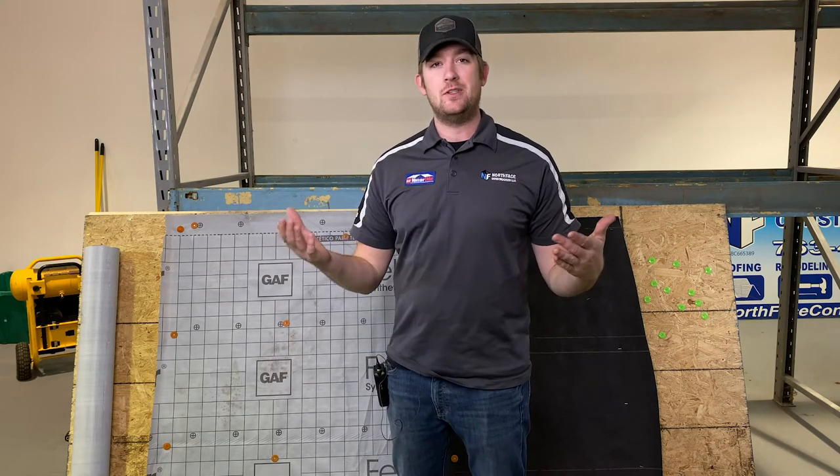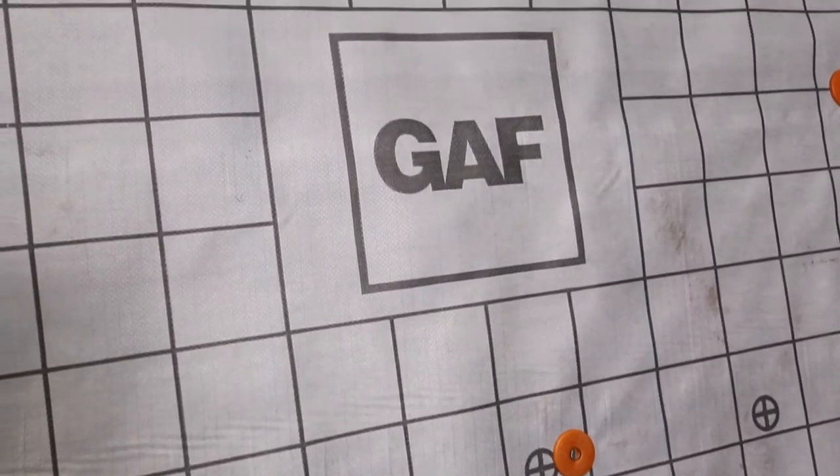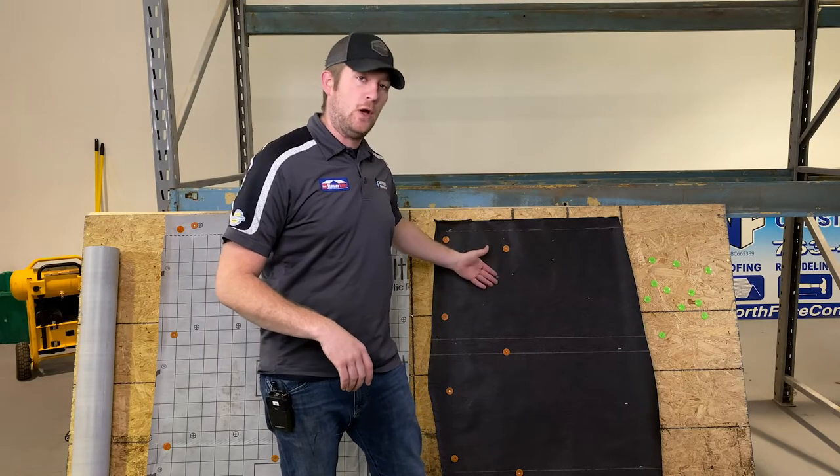There are two main categories in regards to underlayment. You have the choice between a synthetic underlayment or your standard tar paper or asphalt based underlayment — some call this felt paper.